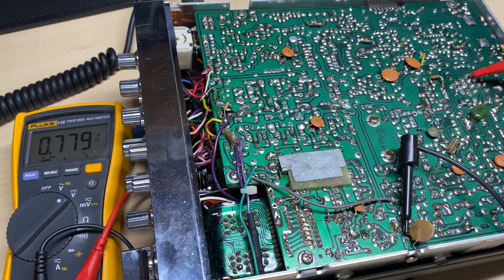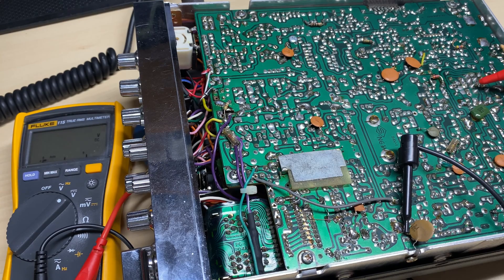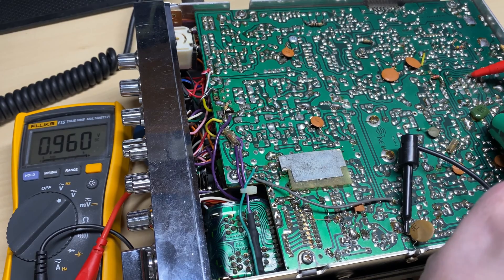So put it back into fault condition again. We've got supply going in to the relay there — the center pin will be transmit and that top pin will be the receive voltage, and it looks like that's our problem.